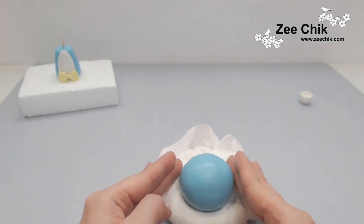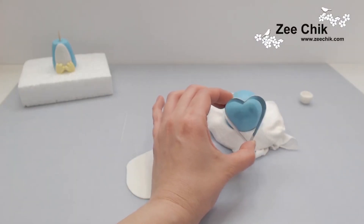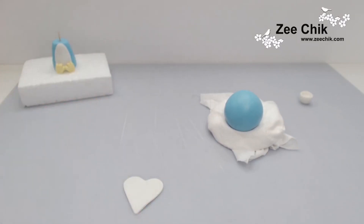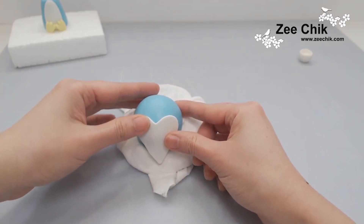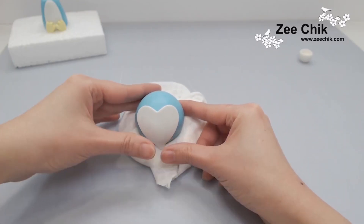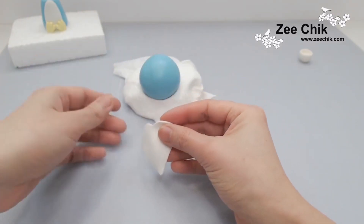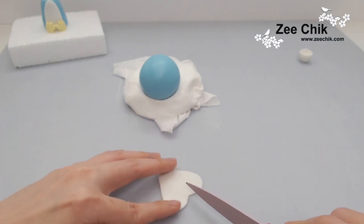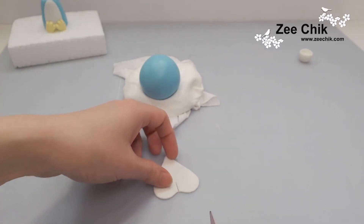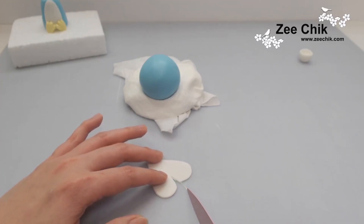For the head, roll out a ball which is much bigger than the body, then put it onto the corn flour pouch. Get a heart cutter as wide as the head and cut out a piece of white paste. Put it on the head to see how it looks — I want the sides a little more round, with the center part cut out, so I find the middle, cut about one third down, and follow the curve to cut the middle part out.